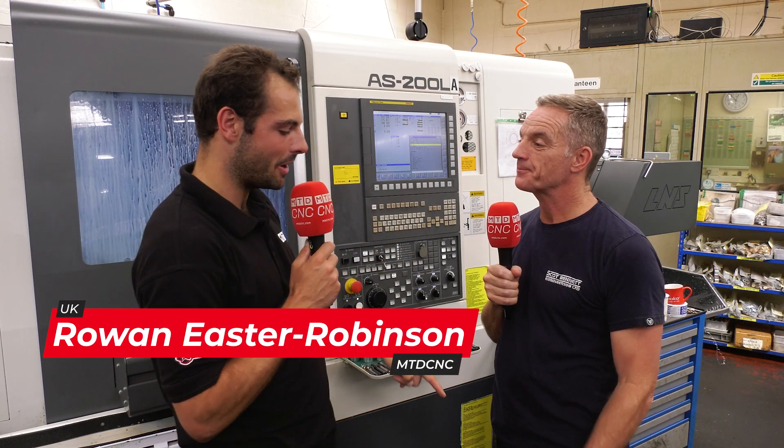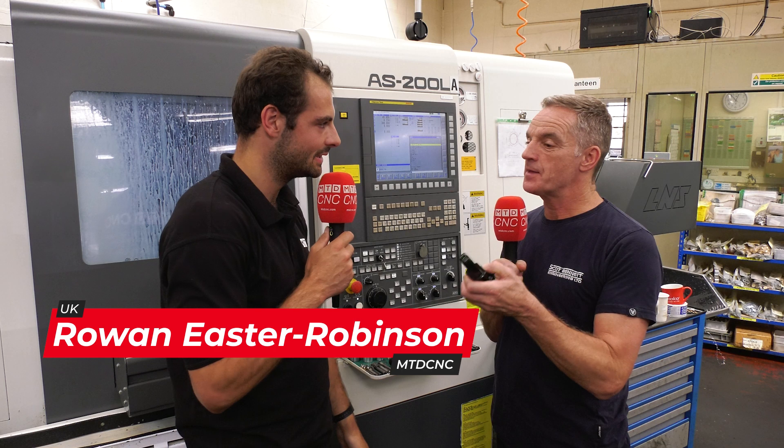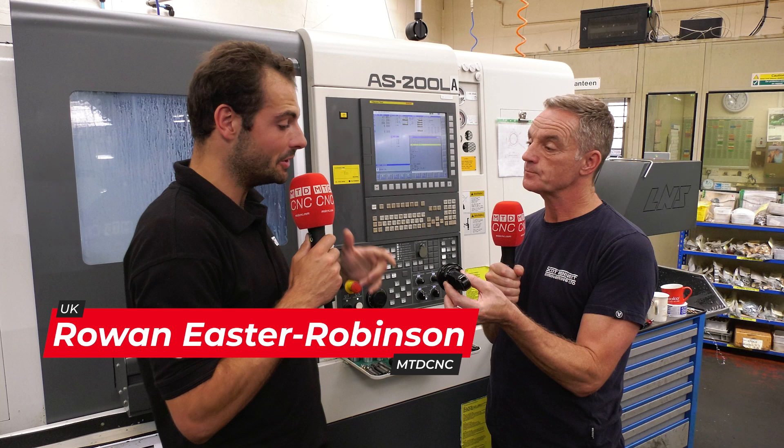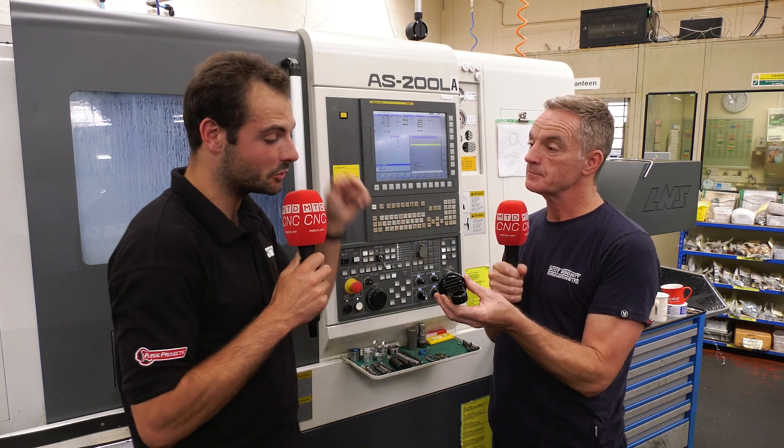Anton, you've got a really cool looking part there, but what does that actually go into? This goes on the top of a motorcycle shock absorber. So shock absorber — you make more components, or is it just this one?